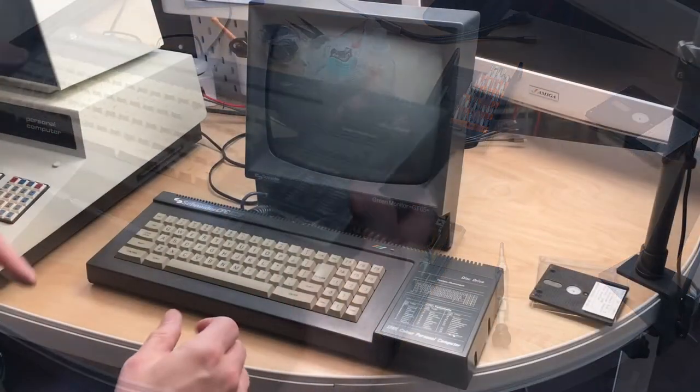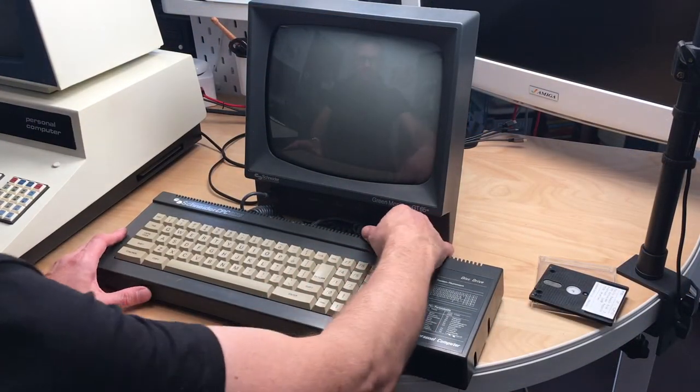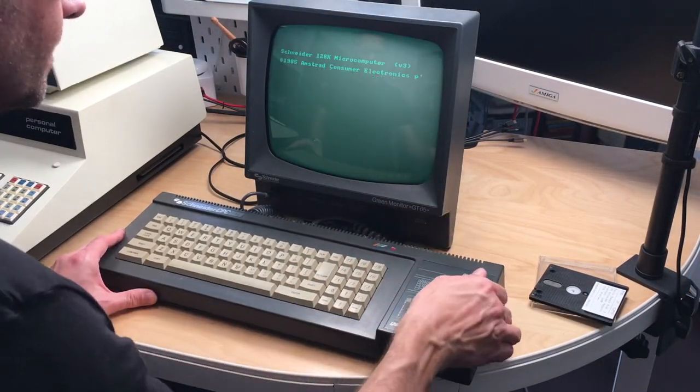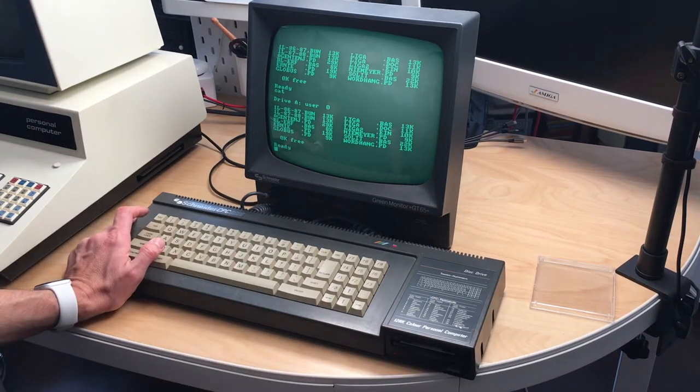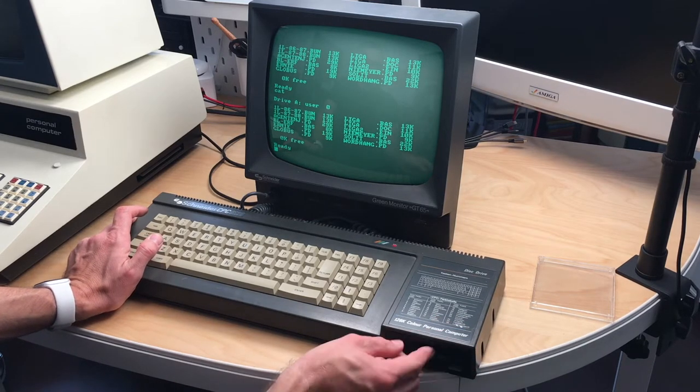Let's switch on the machine. Still works, that's good! Put in the disk — this time it works much faster. Let's check the second side.